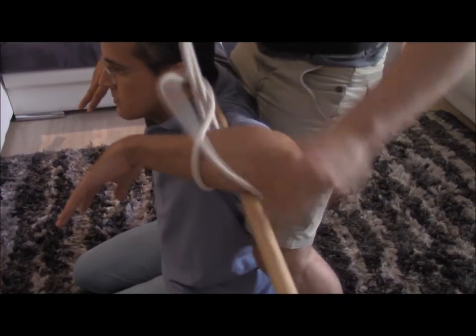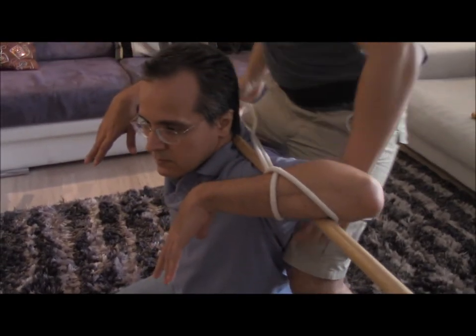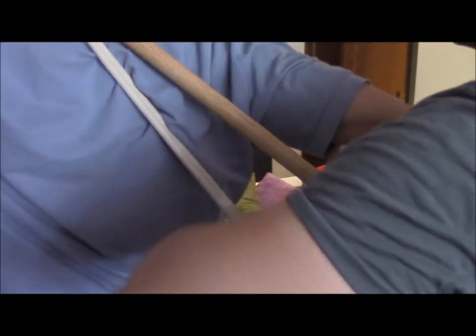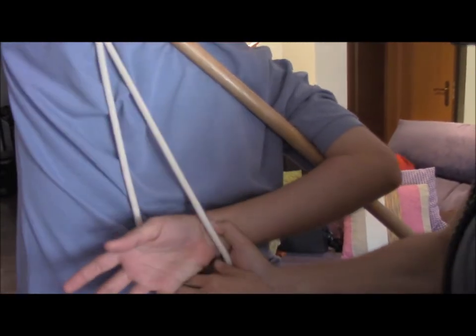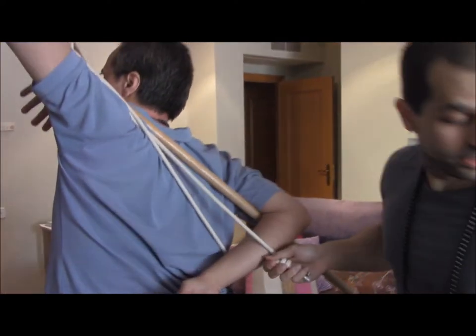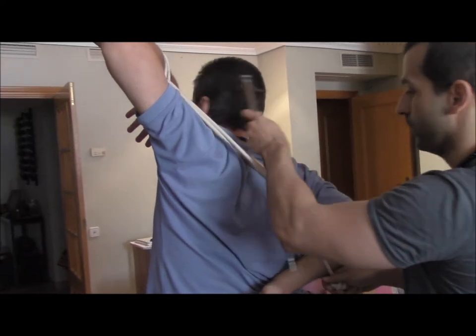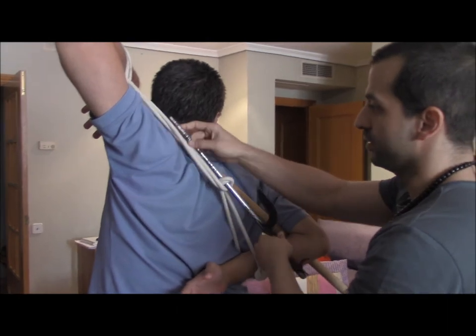We're going to do this, and then take him up. Now I'm going to go down here. You can see I'm trapping here, and then I can use, for example, making torsion here. You can see the scapular line is completely trapped.